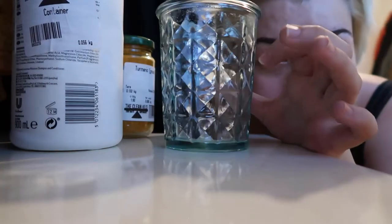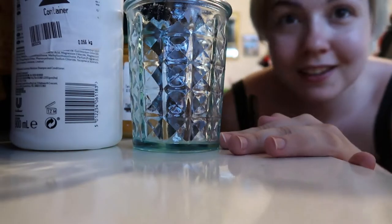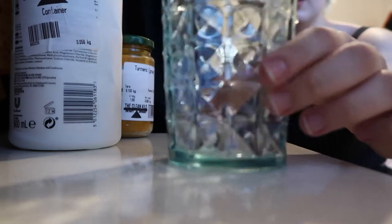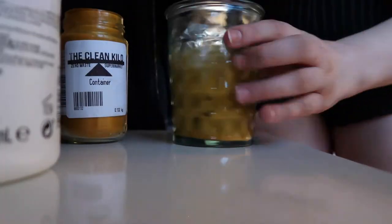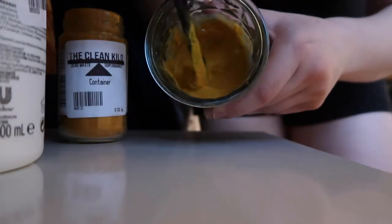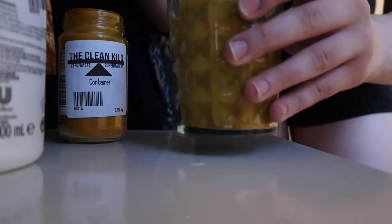I'm doing this in a glass plant pot just because it's the only see-through container I had, which I thought would make it easier. So I'm just going to get right into it and start. Okay, so that's how it's looking and I think I'm just going to use it as it is.